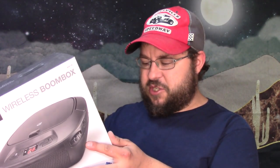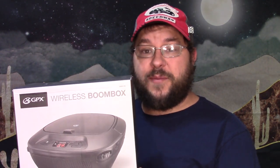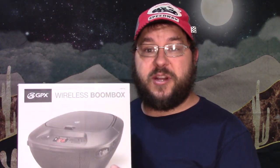Before I slap it down on the TV dinner tray and babble on and play some music for you, I just wanted to point out that out of every single thing that I've bought like this, it doesn't tell me the specifications for the speakers. So that's kind of a little bit of a red flag. Anyhow, let's slap her down on the TV dinner tray and slap a CD or something in it and see what she sounds like. Jump cut.